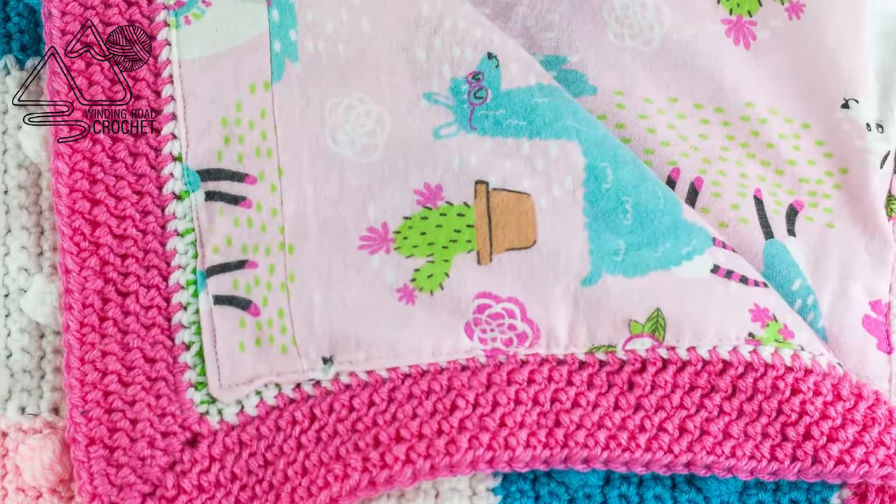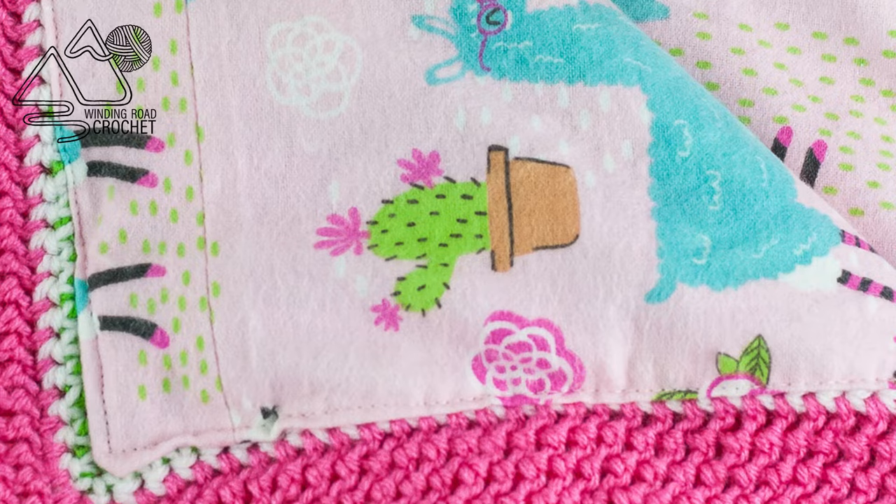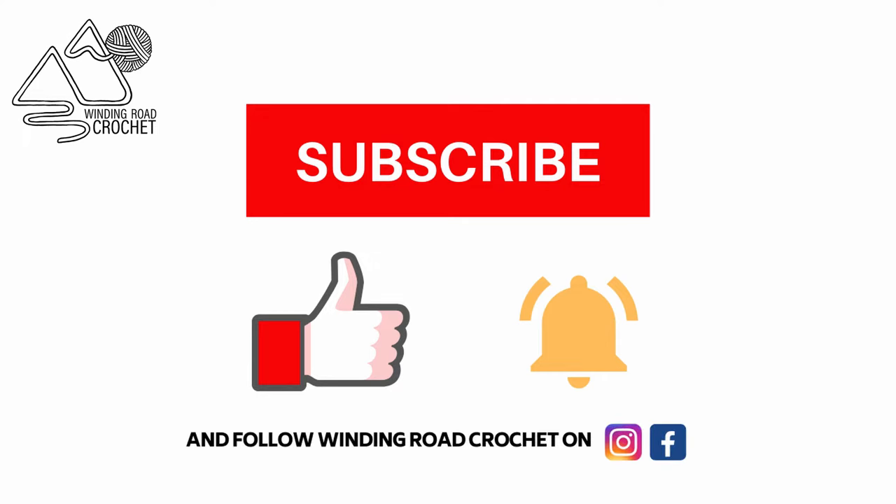Hi everybody, this is Lindsay from Winding Road Crochet and today I'm going to show you how to line a crochet blanket with fabric. If you enjoyed this tutorial make sure to like, subscribe, hit the notification bell to be notified of future videos. You can also follow me on Instagram and Facebook.